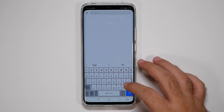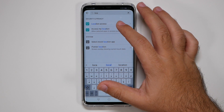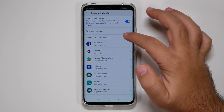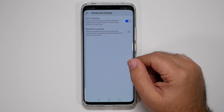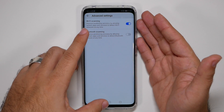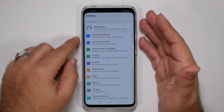Now let's find Location — since it's in a different place on every phone, I find it easier to just type 'location' in search. Under Location, go to Advanced Settings and turn off Bluetooth Scanning. This makes it so that when Bluetooth is off, it's actually off. It's really annoying that Bluetooth can stay on just to track your location when that isn't necessary.